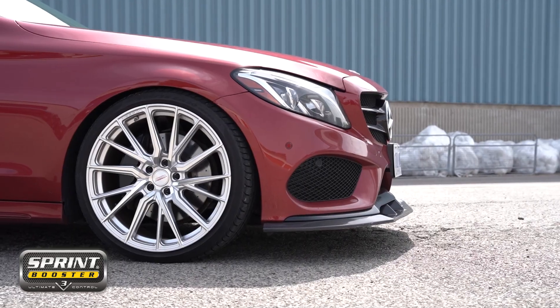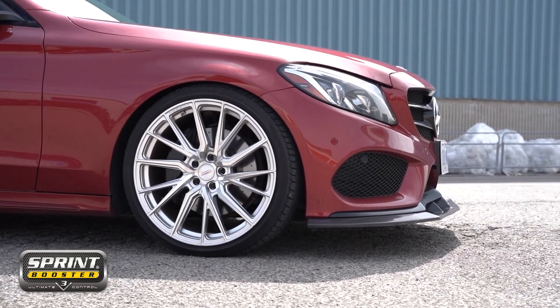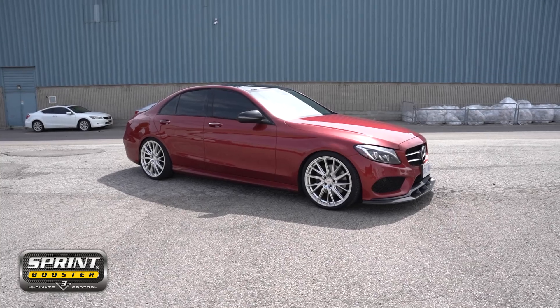Hi everybody, welcome back to another Sprint Booster install. On this episode, we're going to install a Sprint Booster on this beautiful 2017 C300.